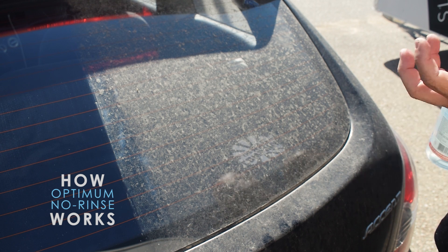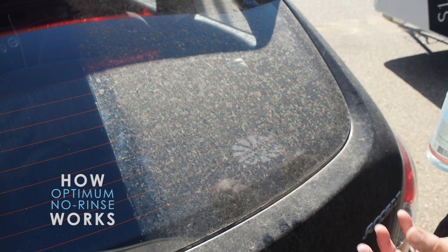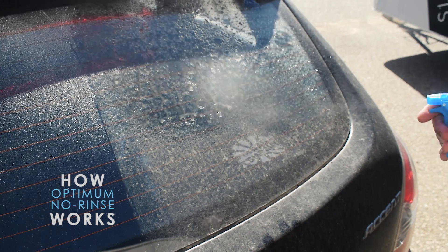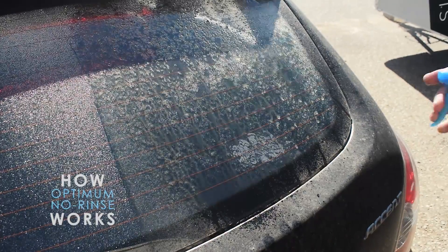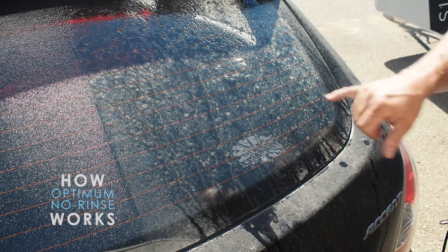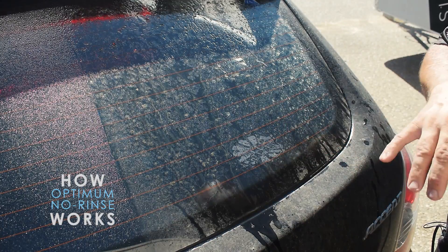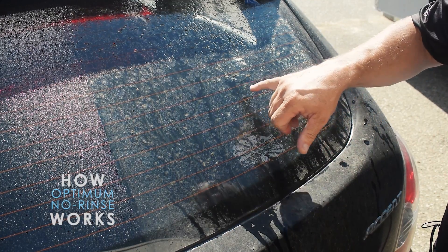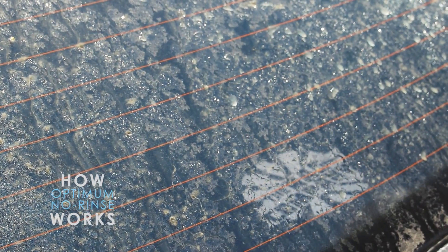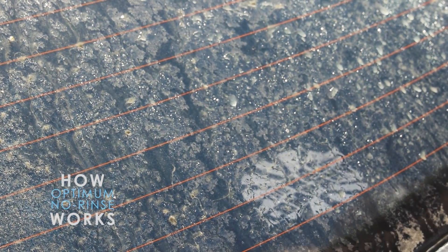You'll actually see the ONR encapsulating the dirt, picking it up and dragging it down the glass. When we zoom in, you'll be able to see that it's actually in the drops of water — the dirt is being carried in those drops.